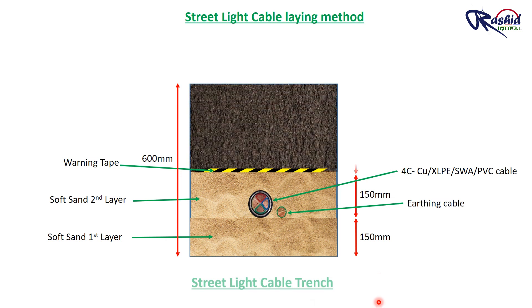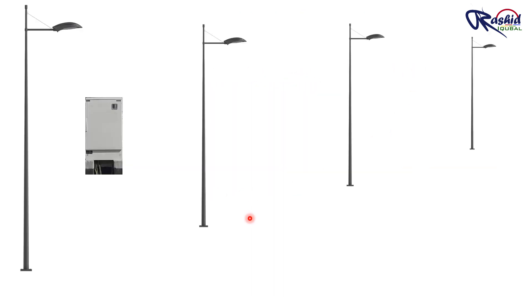Once the warning tape is laid, normal backfilling soil is to be laid, and then compaction of that backfilling area is made with the help of a roller. Here you can see these are installed street light poles and this is the feeder pillar which feeds electricity to these poles.